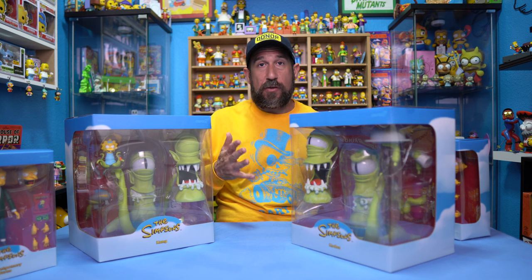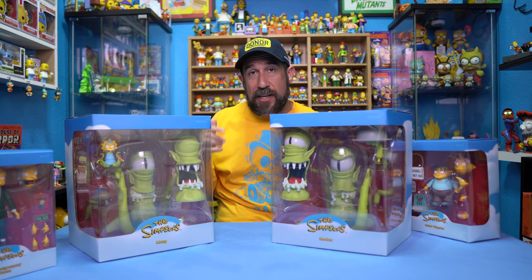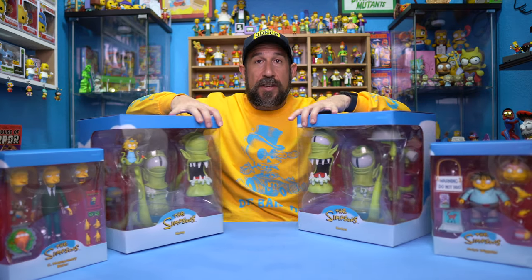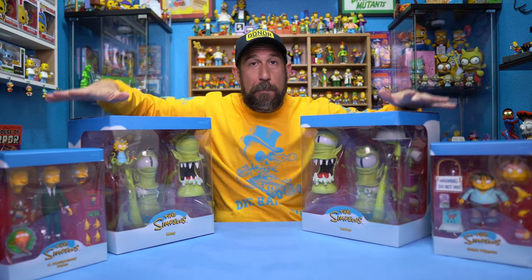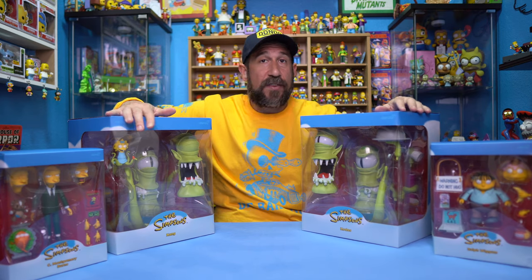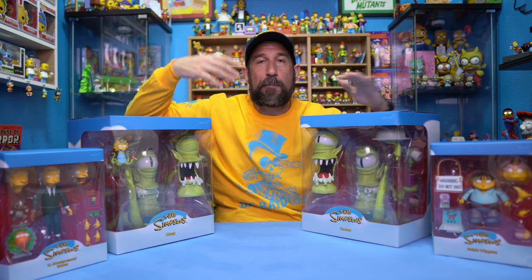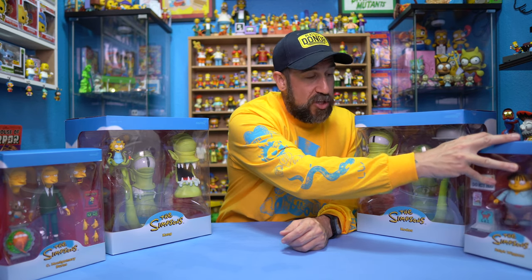So that's going to be it for Wave 3 of the Super 7 Ultimates line. Stay tuned because we're going to be doing Wave 4 next, and then stay tuned after that because I'm going to be doing actual unboxings of both of these. We've got Montgomery Burns and we have Ralph. We have four different figures total, so we've got one opening video for each. We have ten new videos dropping on the YouTube channel all within the next few weeks — I'm just going to be dropping left and right. It takes time to edit and upload in 4K, but once that's processed I'm going to start knocking these out.